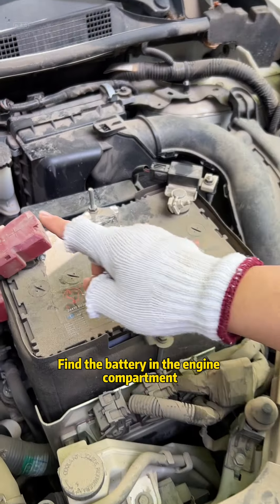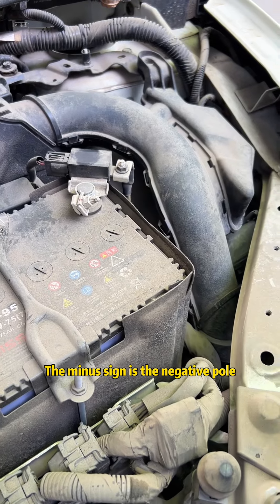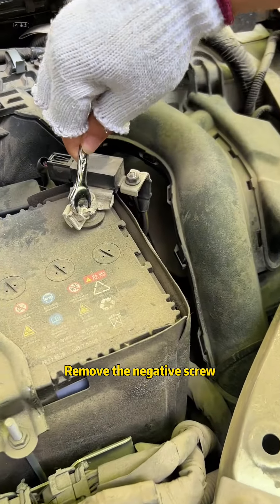Find the battery in the engine compartment. The plus sign is the positive pole, the minus sign is the negative pole. Grab a wrench and remove the negative screw.